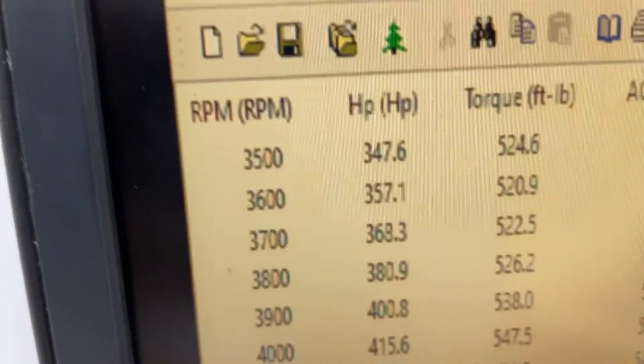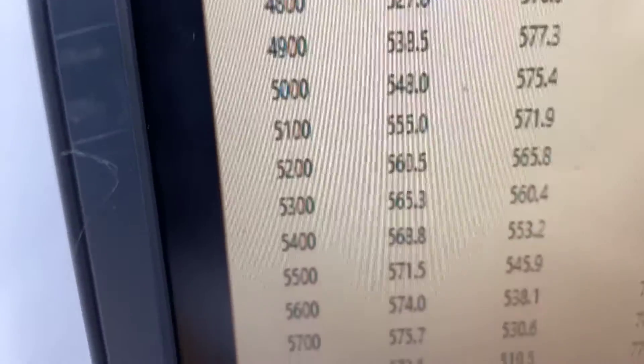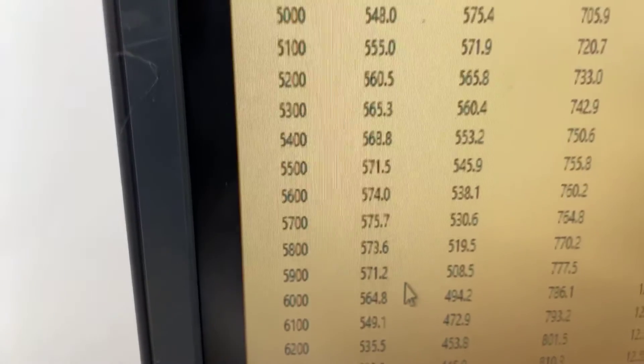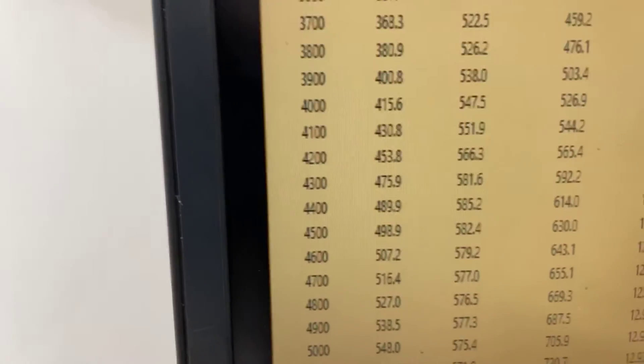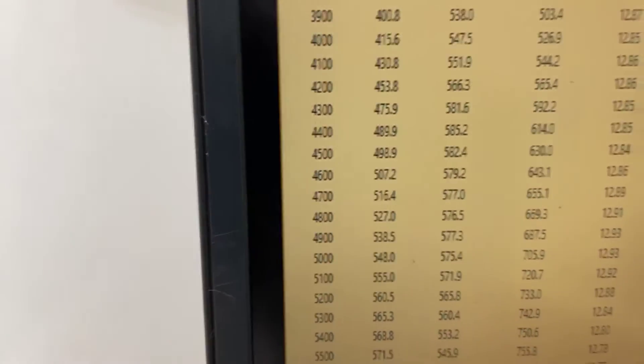At 3500 RPM, it's 524 foot-pounds of torque, peaks torque at 585, peaks power at 575. This customer is more worried about torque, so we selected some combinations to run on the bottom — obviously did that with a ton of torque for the 4.7. So runs good, we'll get her off here, get her crated, coming your way. Have a great day.